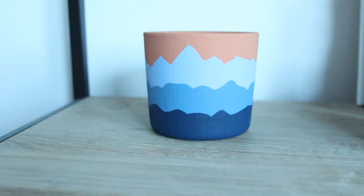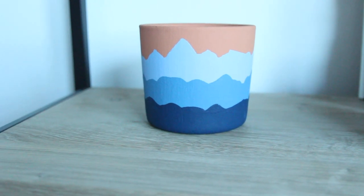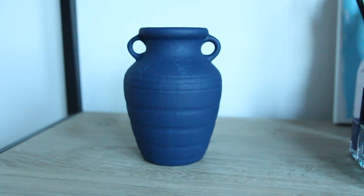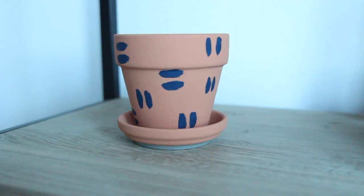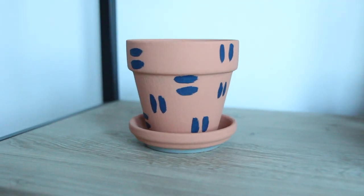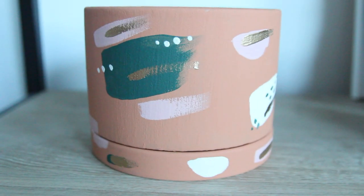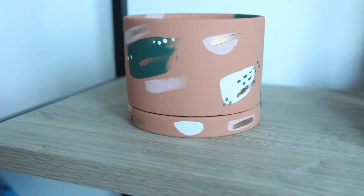Just go wild with any pattern you want to do. I saw some of these on Pinterest and Instagram, so take inspiration from wherever — just go shopping for your favorite planters. Obviously you don't have to do a base layer of the terracotta color if you don't want to. This planter is my absolute favorite — I love all the different colors and also the gold accents.